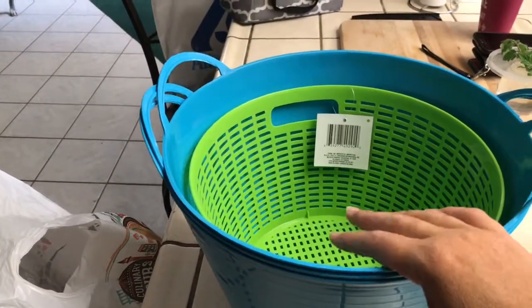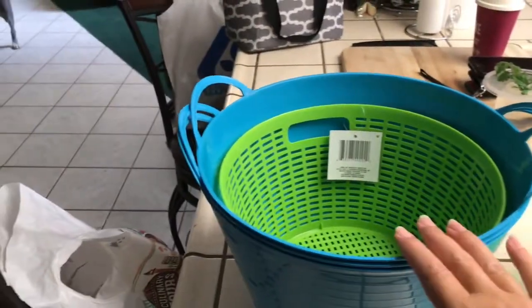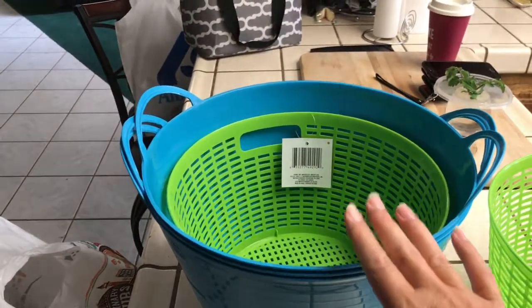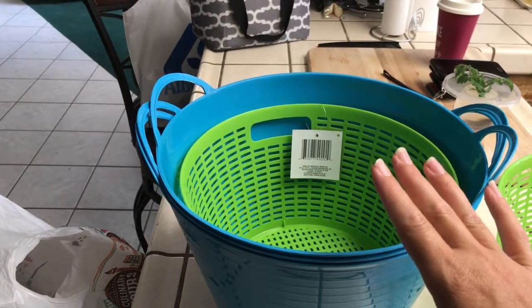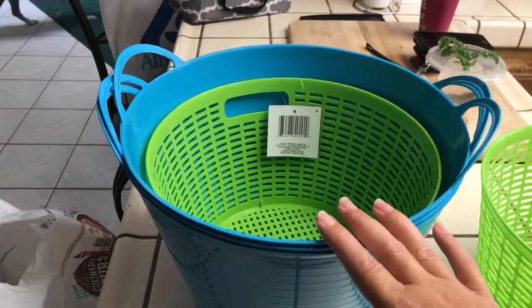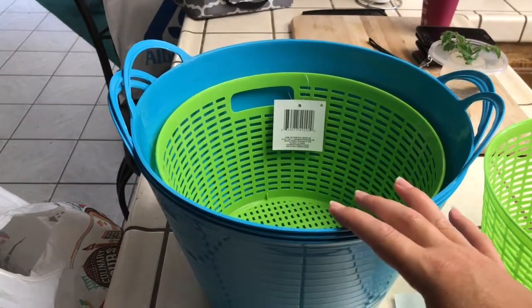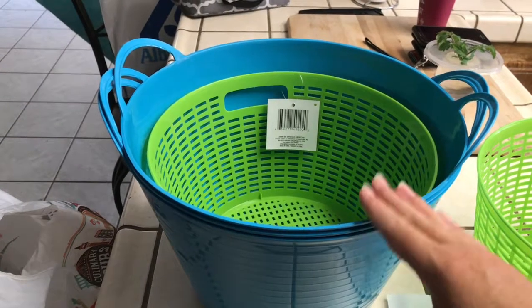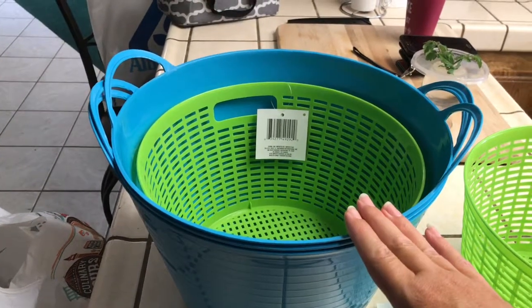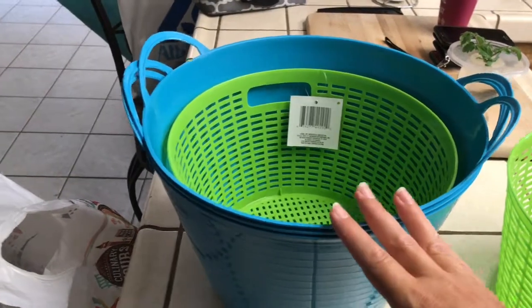I can even put some ice cubes in the water — not in the basket, but in the bottom of the bucket — and then set the basket on top, just to keep the water nice and crisp and cold. When I harvest my lettuce, yes I'm still harvesting for my tortoises and things like that. Kale actually does well in the heat but wilts extremely fast as soon as you cut it, so this really helps.